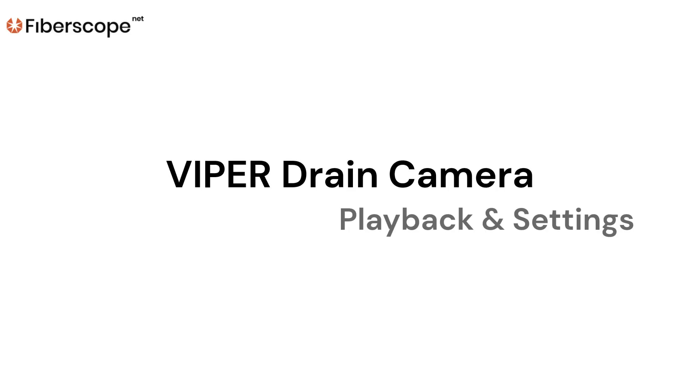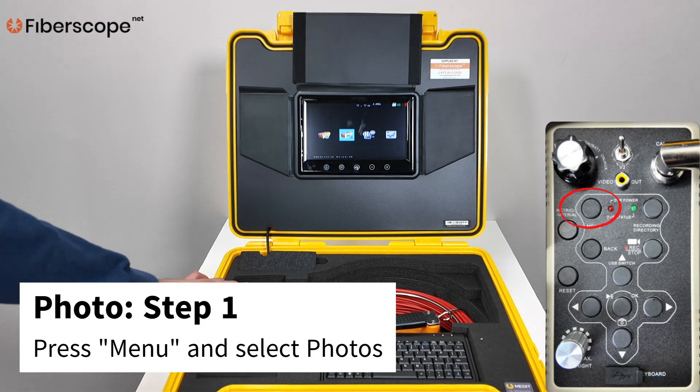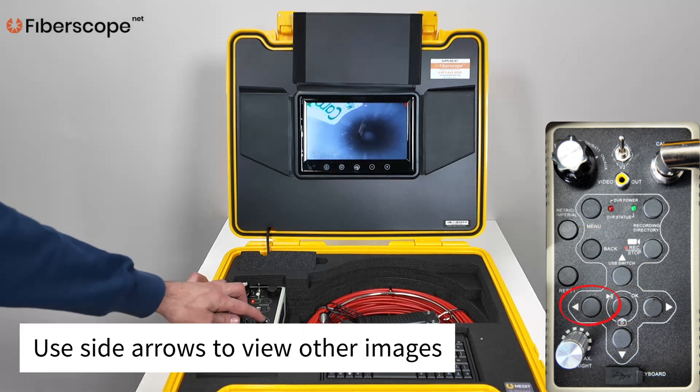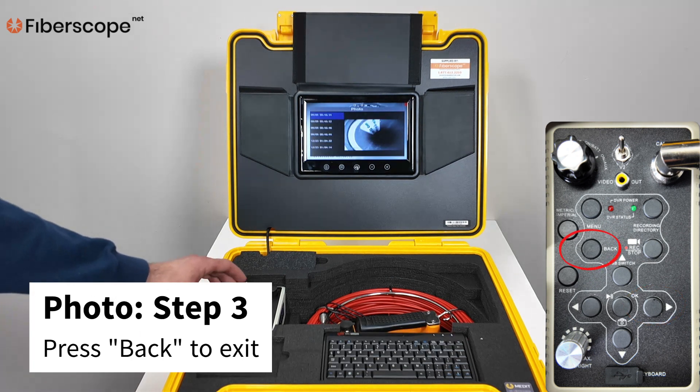Viper Drain Camera Playback and Settings. Photo Playback. Step 1: Press MENU and select photos. Step 2: Press OK to view the selected photo. Use side arrows to view other images. Step 3: Press BACK to exit.